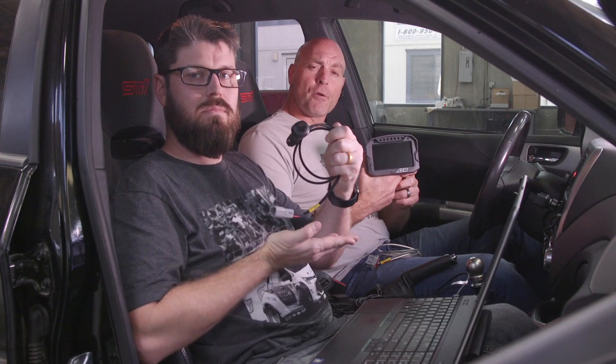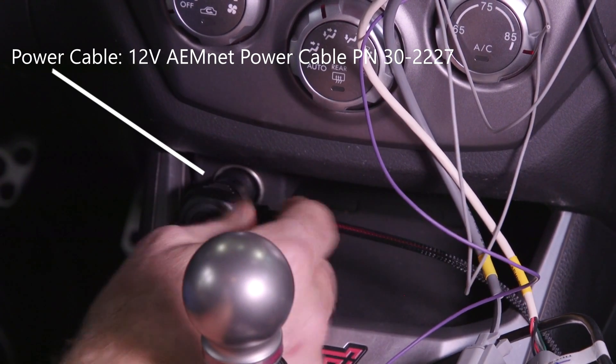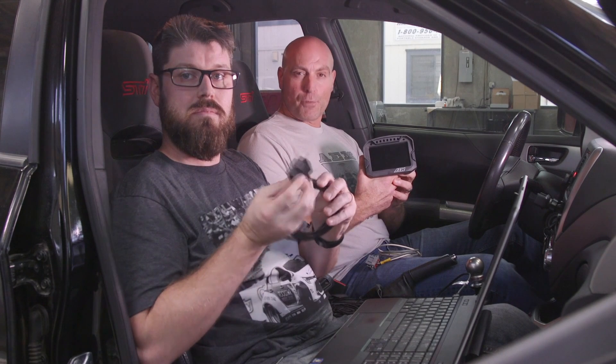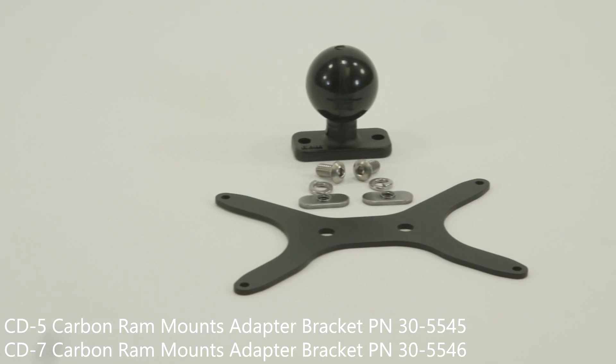The first thing we've come up with is portable power in the form of our new 12-volt power adapter. It plugs into your cigarette lighter or 12-volt power source on your vehicle and has a switch on it. Second, if you have 2008 and up vehicles, we have an OBD2 CAN bus input that allows you to plug into your OBD2 port and receive those channels on your dash. Third, we have our new RAM mounts adapter kit, which makes this the easiest dash to get in and out of your vehicle for a track day application.